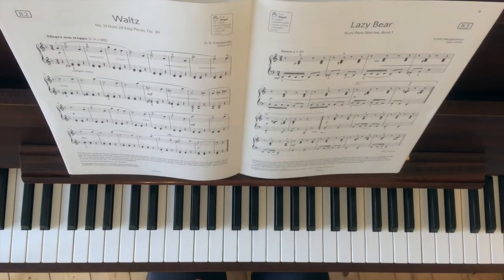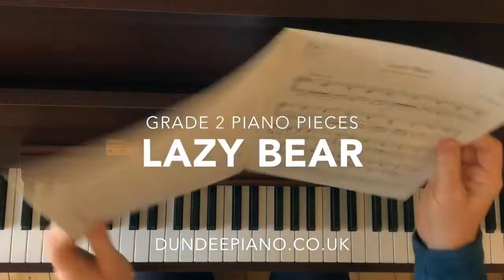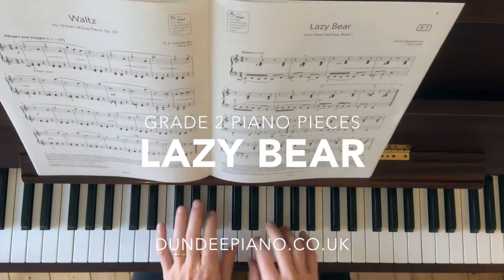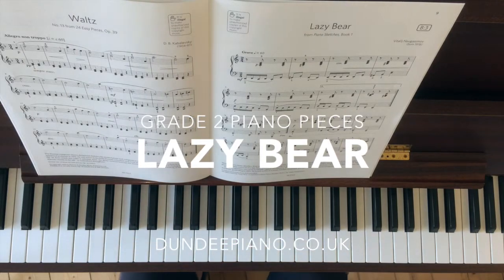Hi there, welcome to Dundee Piano. Today we're going to have a look at the grade two piece from this syllabus, Lazy Bear. This is my absolute first time looking at this, so this looks like a fun piece.